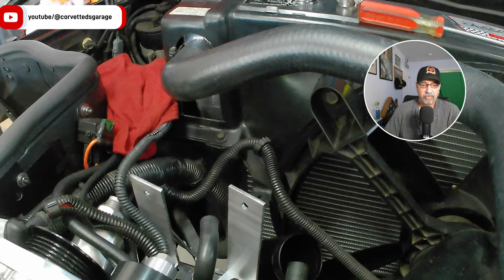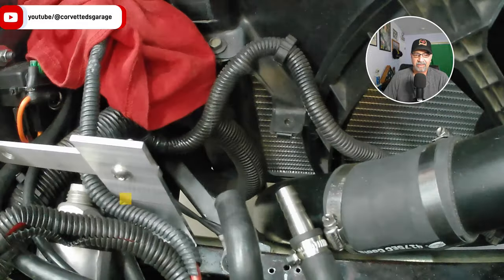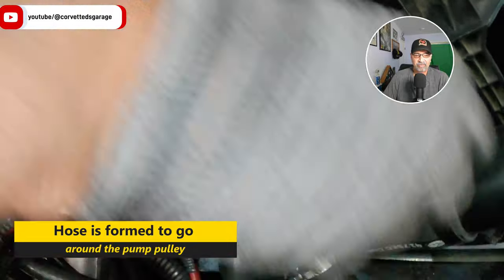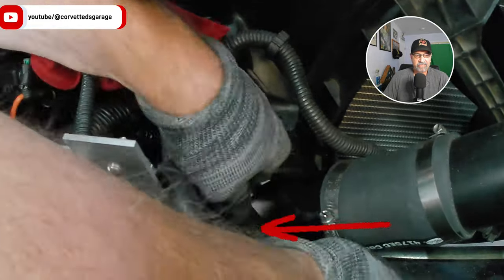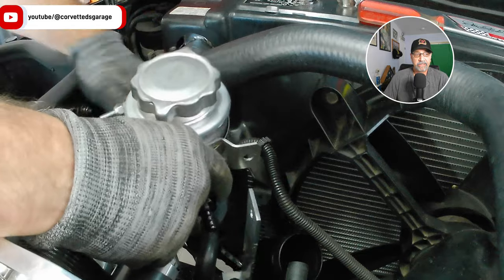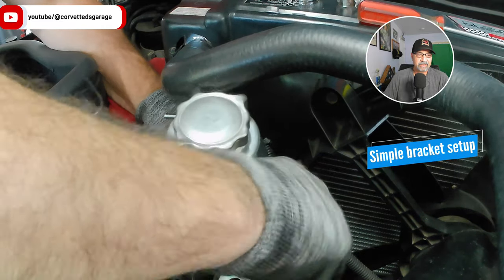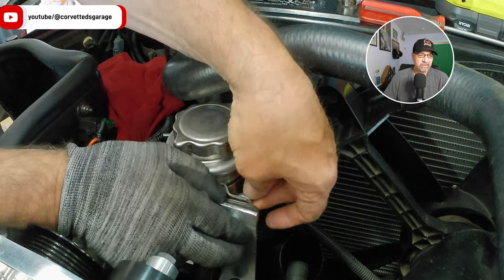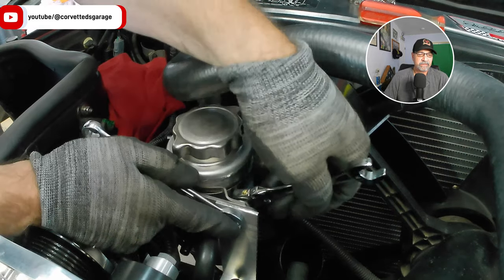Now that we have everything permanently installed, we removed the power steering reservoir temporarily to deal with the hoses. The bottom return line is a form hose, so I added a splitter and additional hose to it. The center hose going to the reservoir was trimmed down a bit - it was a little too long. Now we'll attach the power steering unit to the brackets. The brackets were trimmed down because they stuck out above the bolt a little too far, so we'll trim those down and tighten everything up.